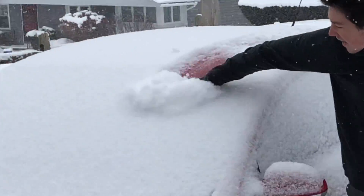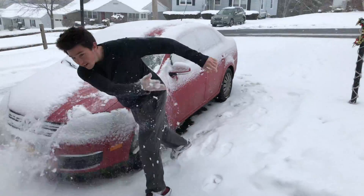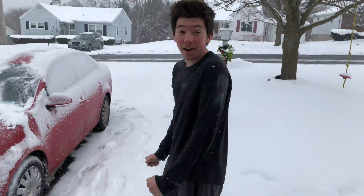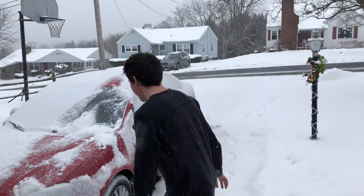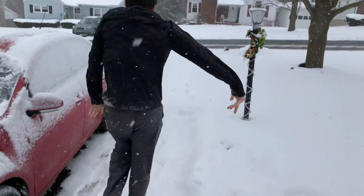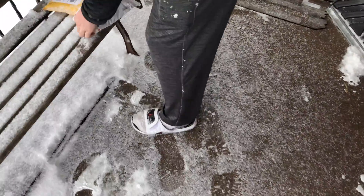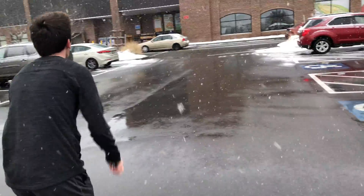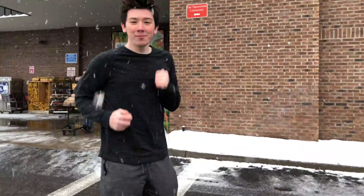Okay so today guys, it's snowing and we're making a Facebook recipe that this man saw. He's got sandals on and it's like 25 degrees outside and it's snowing. Aren't you cold? Let's get our items. I'm really warm.